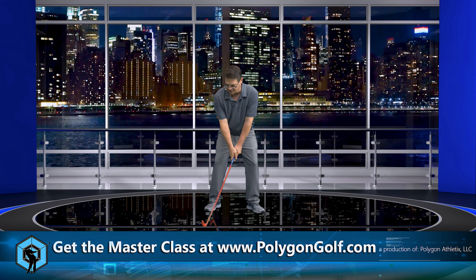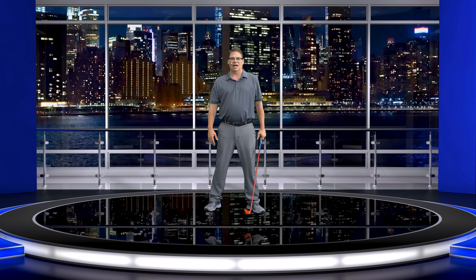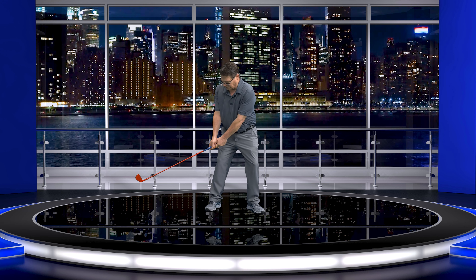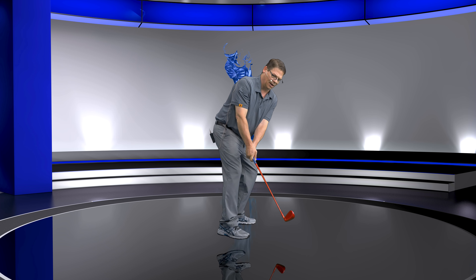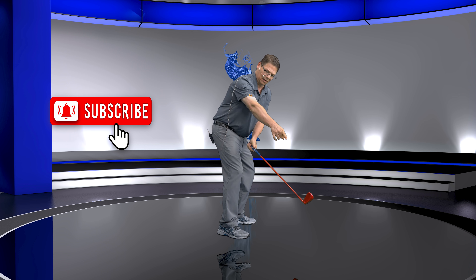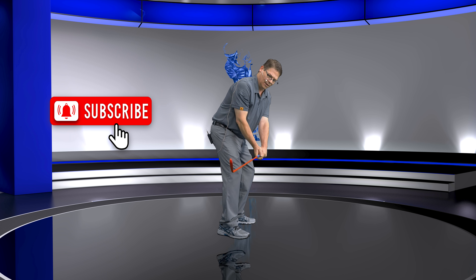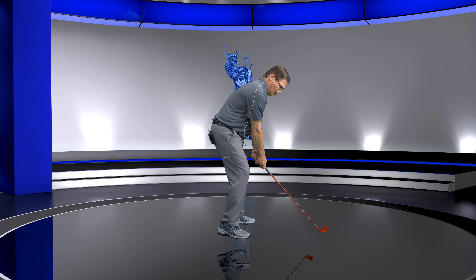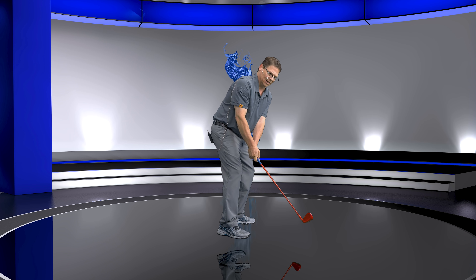Your objective has to be: you have to let the lead hand win the race — and I only mean to right here. At this position, the club head is still splitting the center of my hands. If I pull it inside, you can see how the club head is on the trail side of the lead hand. If I do it right, the club head is splitting the center of my hand.